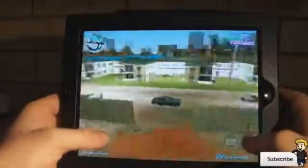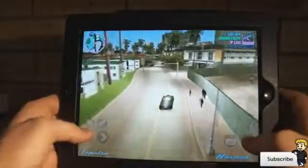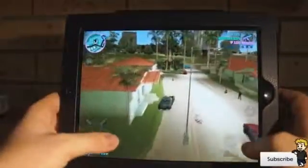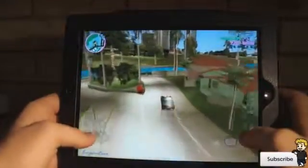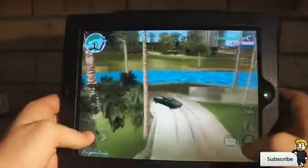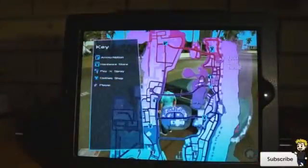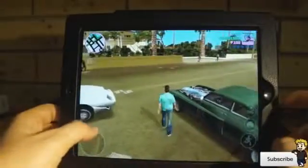There will be a link in the description below to check out this application on the iTunes preview. If you're a GTA fan, I definitely recommend checking this out. It's been optimized for your touchscreen device, and seeing as GTA 5 is just around the corner, this is definitely an amazing little teaser. It's a relatively large map with a fair bit to explore.